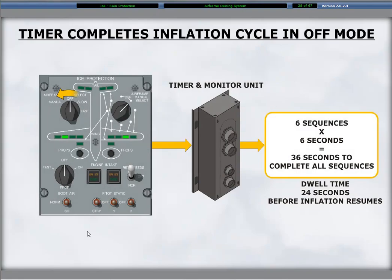The timer for the mode select is self-homing. Once a slow or fast cycle begins, the timer completes the inflation, deflation, and dwell cycle before turning off, even if the mode switch is set to off.